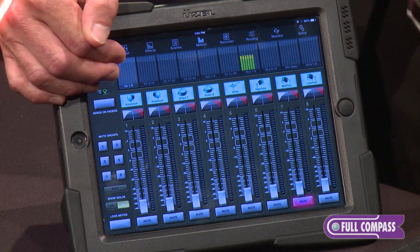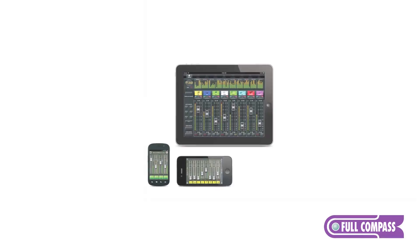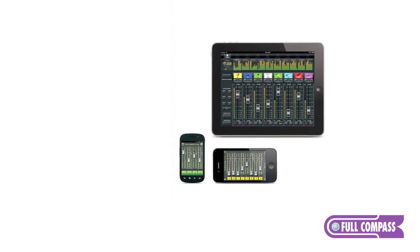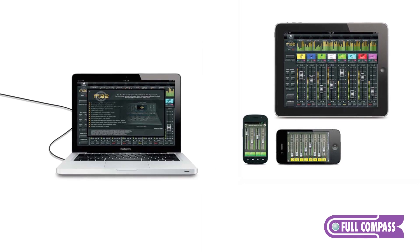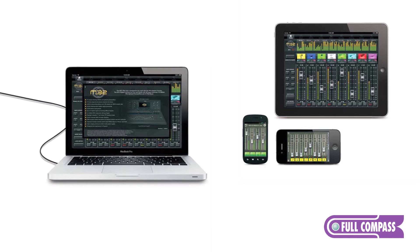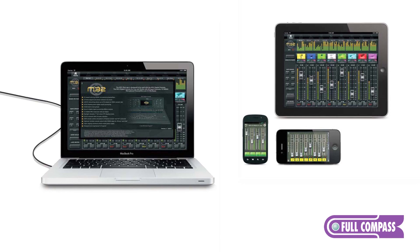To elaborate on our iOS control, I have the iPad application up here right now. We'll also have an Android application, as well as computer-based applications for Windows, Mac, and in all likelihood a Linux platform by the end of the year. The iOS application is very comprehensive — great for mixing shows remotely where you've got small amounts of space, or simply can't put an operator at an optimum listening position. You can walk around the room and mix off the iOS application on an iPad.